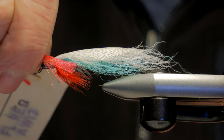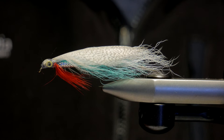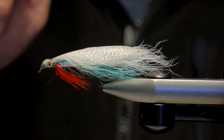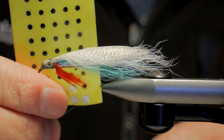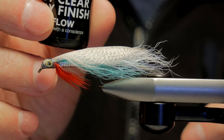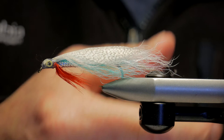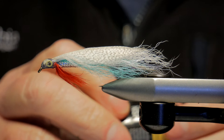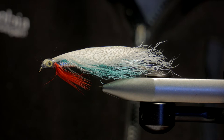Tie that in as a throat and then build the head up. The original called for a painted eye - black with a white pupil. The one John uses is black with a yellow pupil, and he paints the yellow pupil quite large so it just looks like a black outline around the yellow. I use stick-on eyes and they don't seem to mind as long as you've got eyeballs on there. Cover the whole thing with head cement or UV cure stuff - I use rod finish. Make sure you let the head cement dry completely so the smell goes away before you put it in your fly box, because it'll contaminate all your other flies.